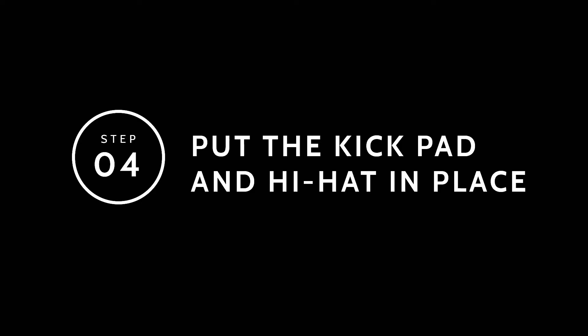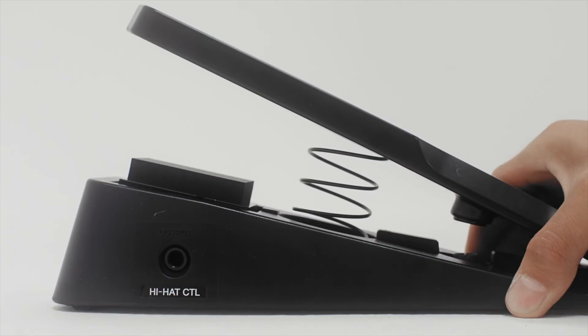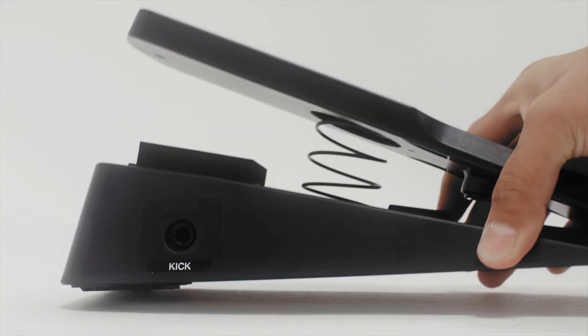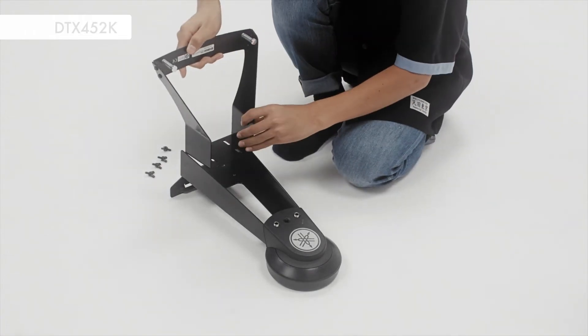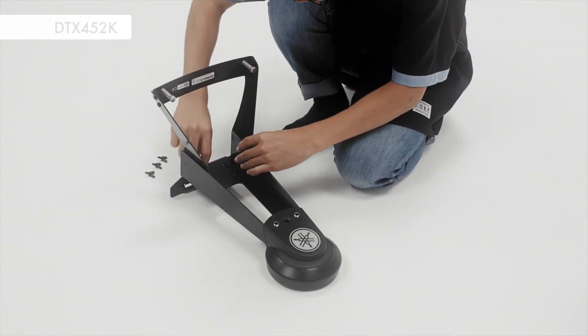Step 4. Make sure to place the hi-hat controller on the left side of the drum and the kick unit in the center. With the 452 model, you will need to assemble the kick pad.